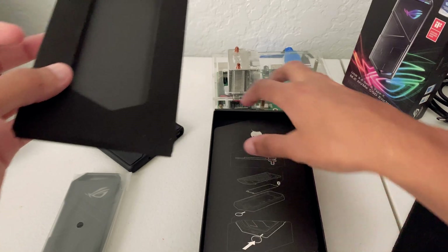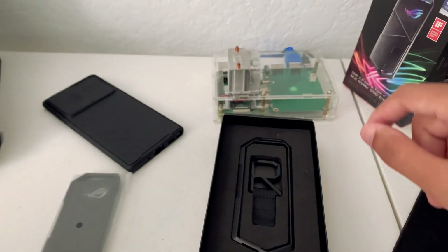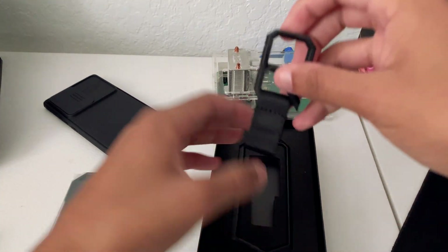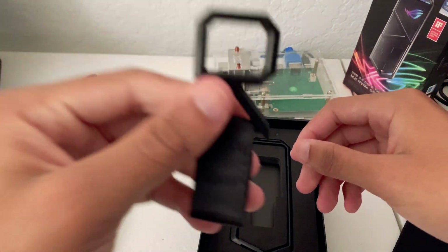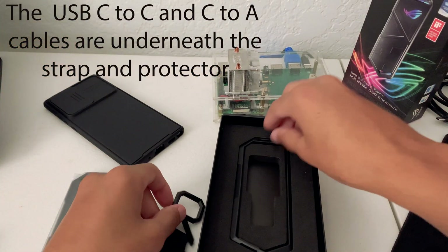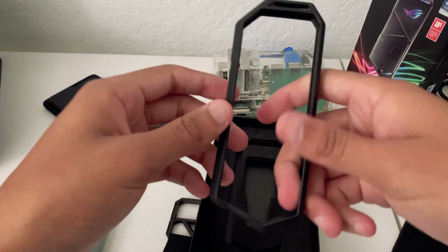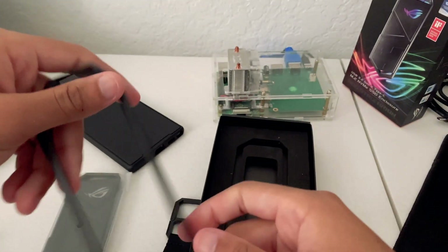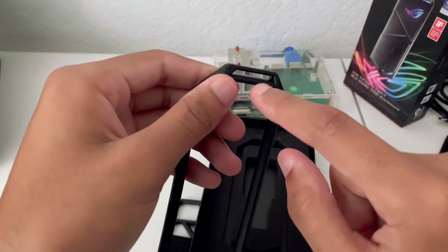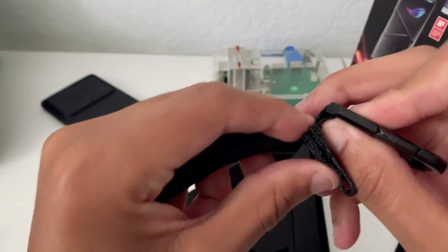Underneath the box you get the little SIM removal tool, and then in the very bottom you get the carrying strap — it's just an R-shape but you could put it on like your belt loop or backpack. Then there's the little bump case that goes around the enclosure to protect it from drops, and it also has a strap connection that you just velcro on.